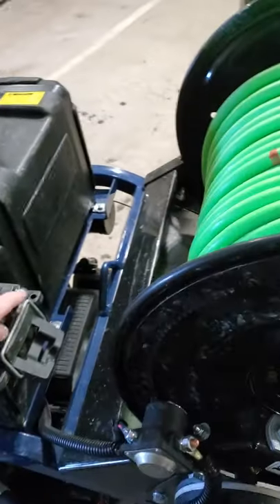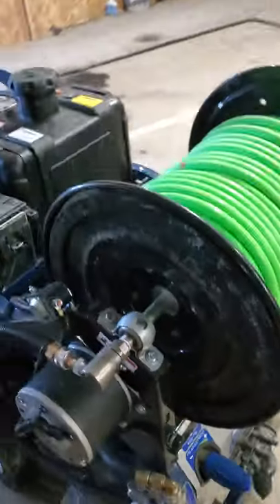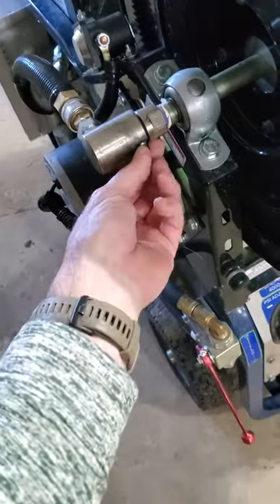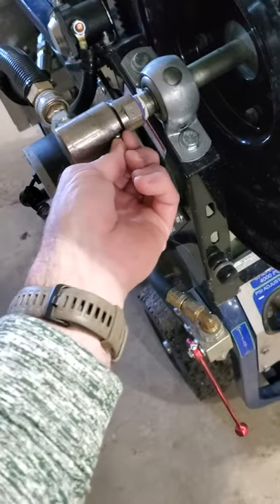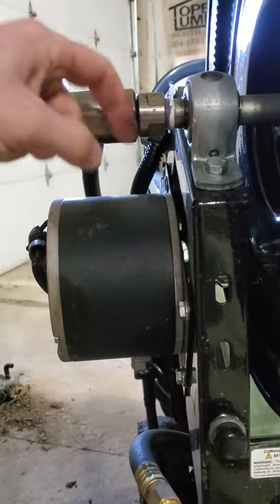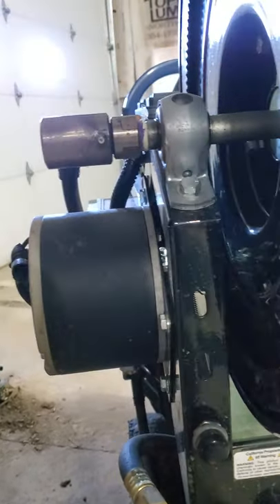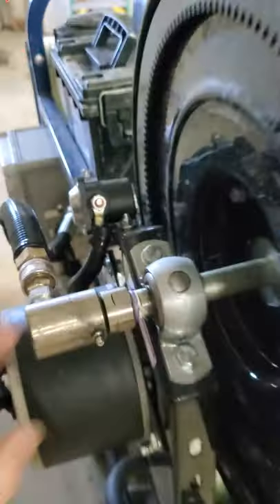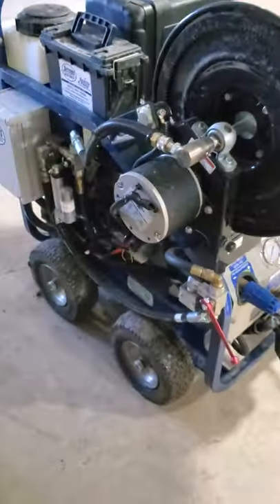So yeah, that's the remote. Overall I'm pretty happy with that. Water has started spraying out of this grease zerk right here of all things. I've tried tightening it up — I'm almost positive it comes out of the grease zerk itself and not the joint where the hose reel turns. So I'll probably have to take that off and thread-tape it or dope it or something.